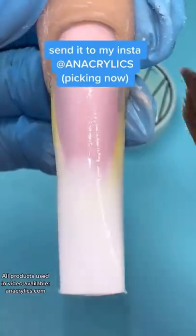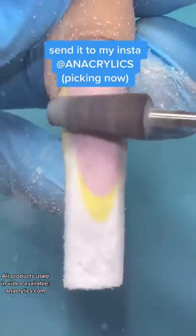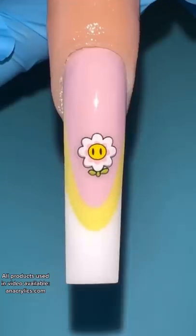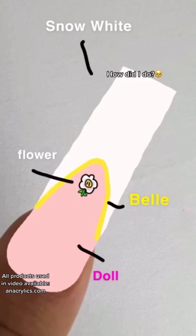send it to my Insta at Anacrylics. Picking now — An Acrylic's Top Coat. How did I do?